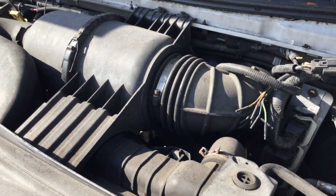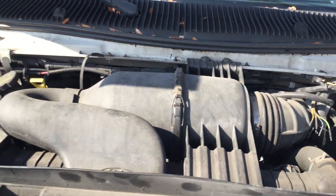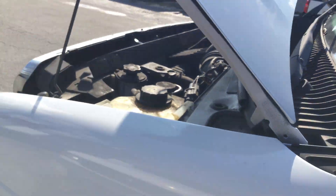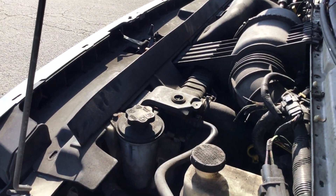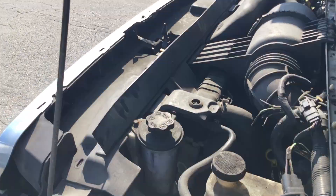Automatic transmission engages and both front and rear AC blow cold. I'm gonna rev it up so you can hear it. The motor sounds good. Revs up real nice.